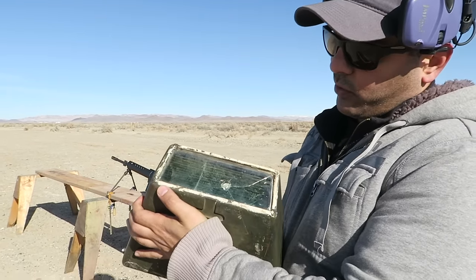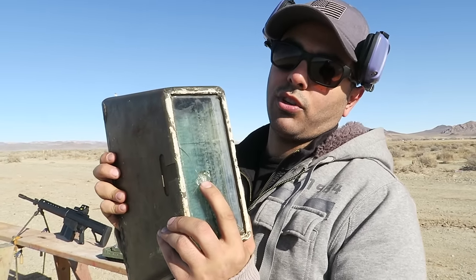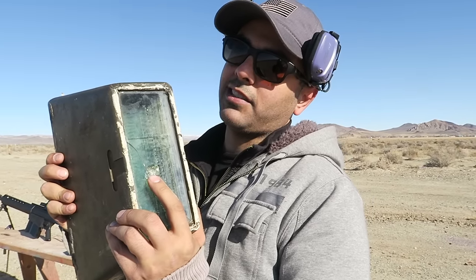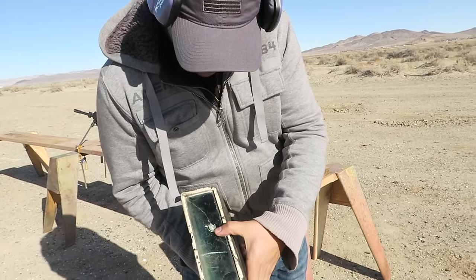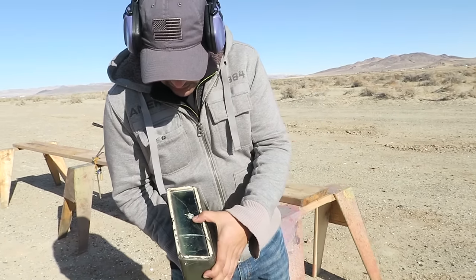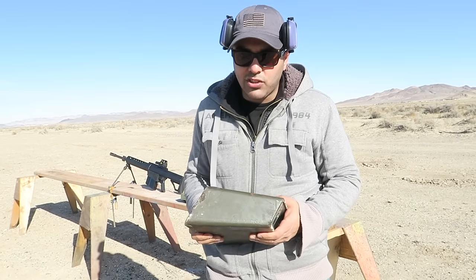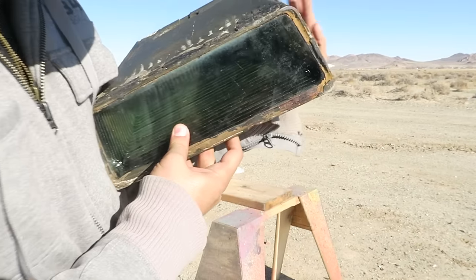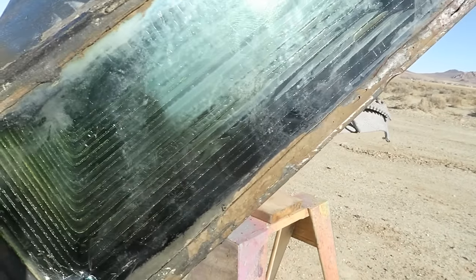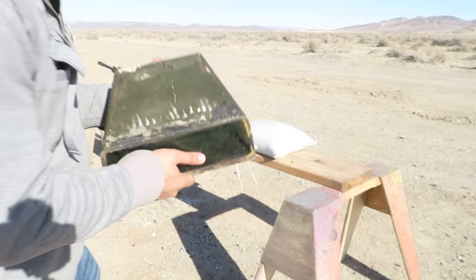The guy who sold it to me gave it to me with this little puncture here — it looks like it was a bullet, but I'm not sure. This is supposed to be on the inside, so I don't know how this happened — maybe they were testing it themselves. It's just one layer where it broke, looks like maybe a small handgun or something. Anyway, this thing is about eight to nine inches deep and it's made out of different layers of glass.